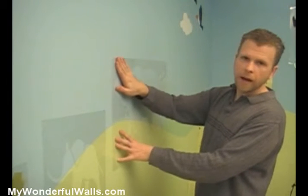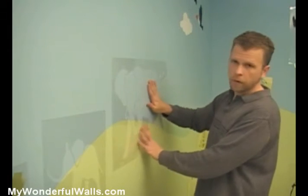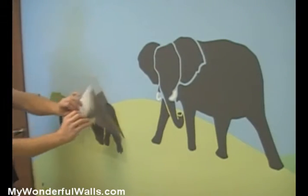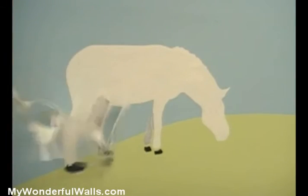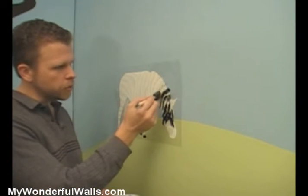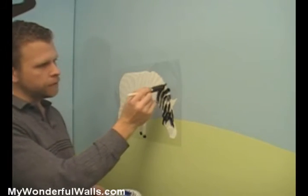Make sure all of the outer edges are nice and square, and peel and re-stick the inner components as you work your way across the stencil. Black paint has a tendency to bleed, so take your time on the zebra stripes. Do very light coats — do several of them — and you'll be just fine.